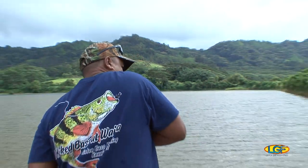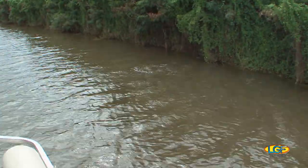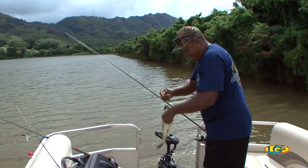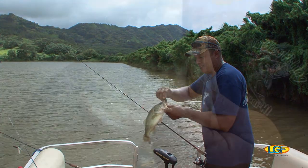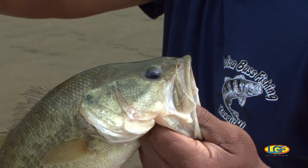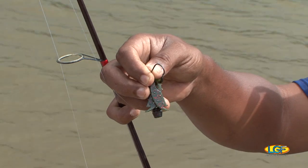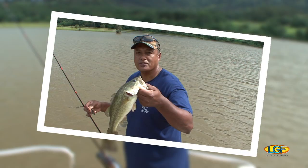There we go. We got one. Kind of far. Daryl, you need the net? I think I got it. Nice one, Daryl. Look at that. This is a largemouth bass, about a pound and a half. Caught on a soft craw. Time to let him go. Hopefully he grows to five pounds.